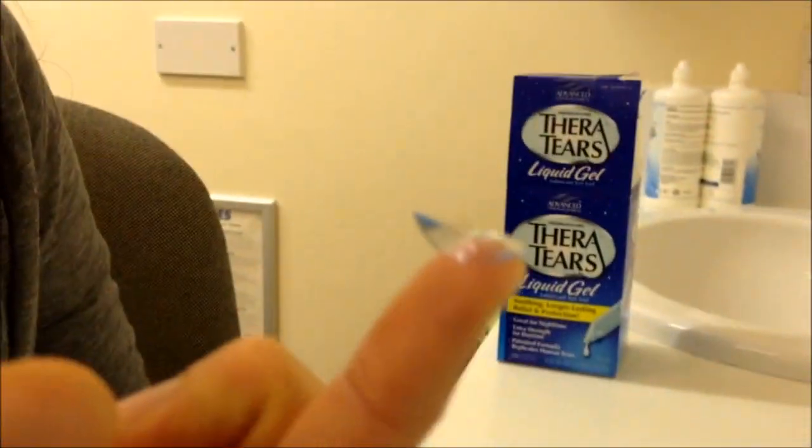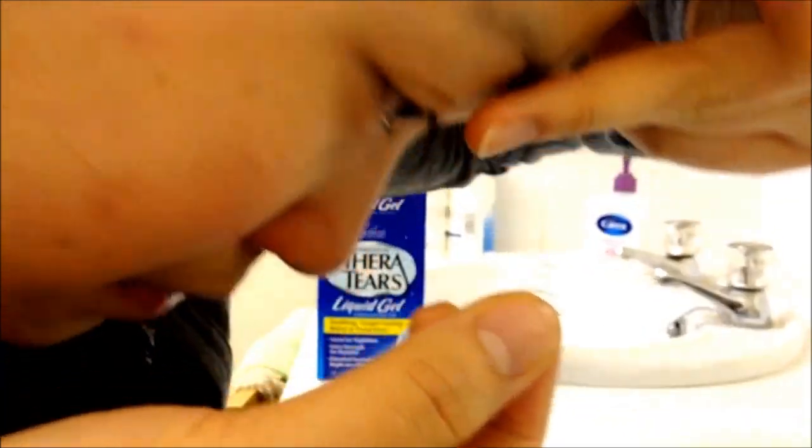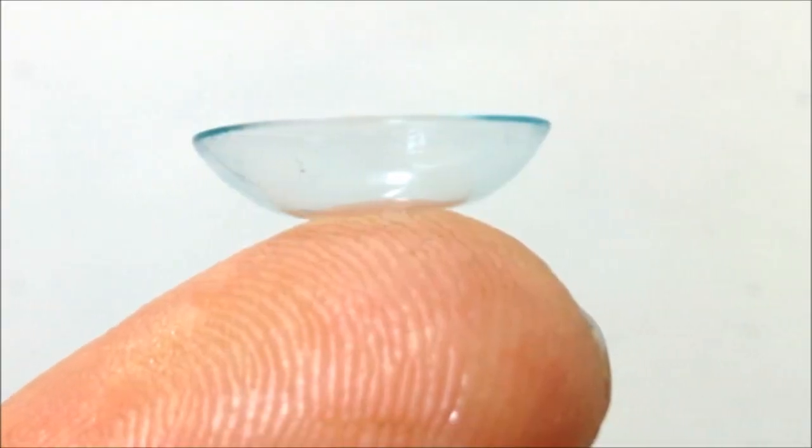To remove the lens, once again hold the lids at the margin with the long middle fingers. Place the index finger and thumb either side of the contact lens, push onto the lens and gently pinch the lens from the eye. It is important to realise that you are only aiming to wrinkle the lens edges slightly to break the suction and allow easy removal.